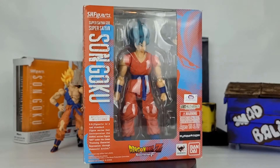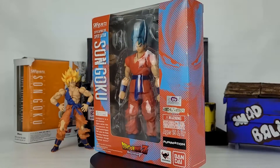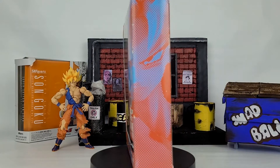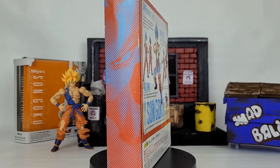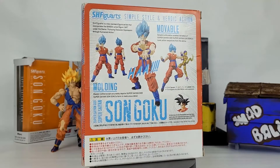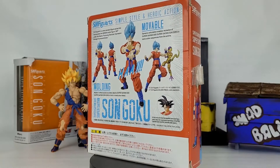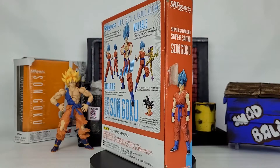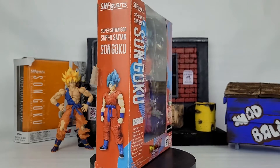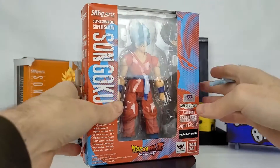Hey, welcome back YouTube! Today we're just looking at some more Dragon Ball figures. We've got SH Figuarts Super Saiyan God Super Saiyan Son Goku — I know it's a lot of S's to say. I've had this guy in the collection for many, many years, so I've had him out of the package. This isn't something new, it's just something worthy to do a video on because these Dragon Ball figures are so cool. They get lots of articulation.